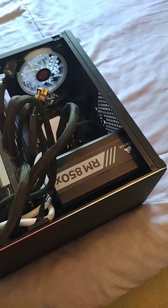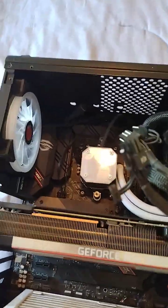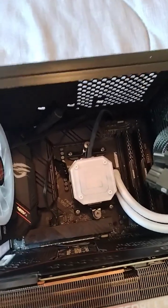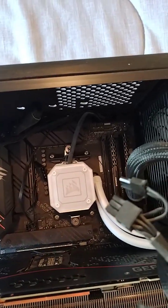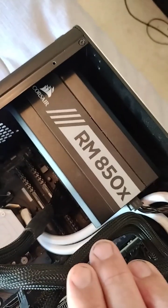Hello guys, this is one of my CPU mining rigs. It has an ASUS Strix motherboard, a Ryzen 7 5800X, Corsair RAM 16GB, and a Rabbit Mining 850X power supply.